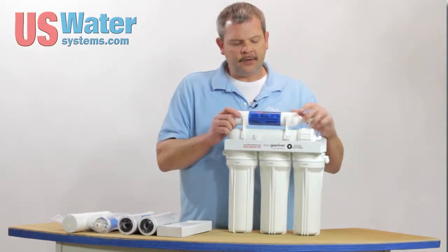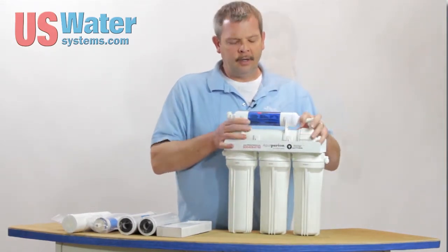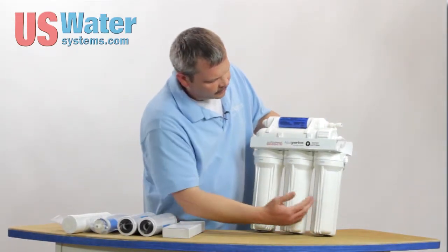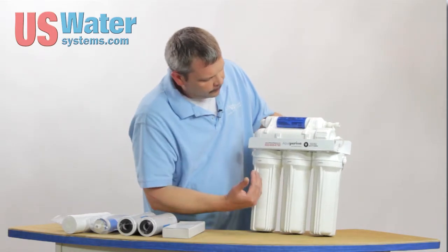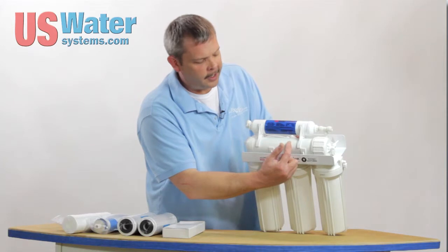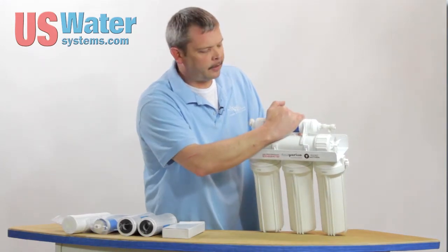We've also found that these post filters are much easier to deal with. This particular five-stage unit has a sediment filter, a carbon pre-filter, a carbon pre-filter, then an RO membrane, and a post-carbon filter.